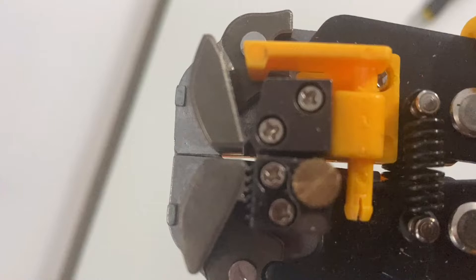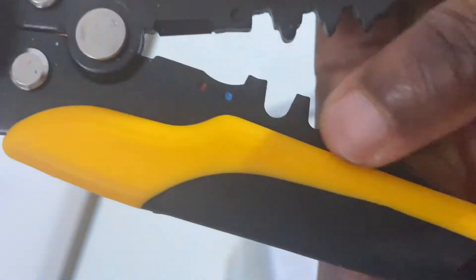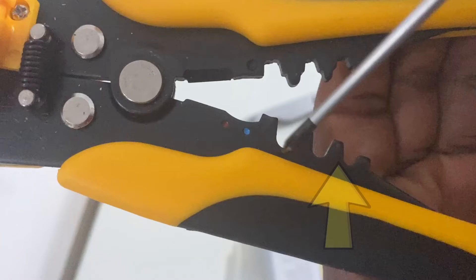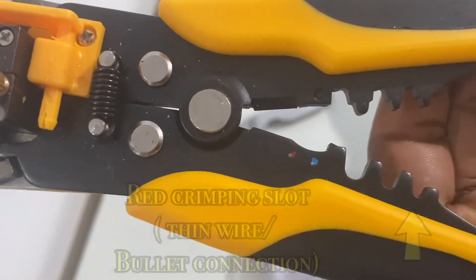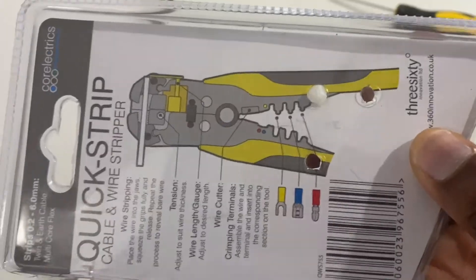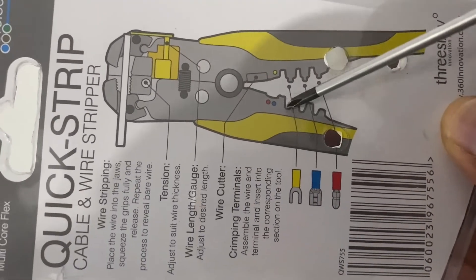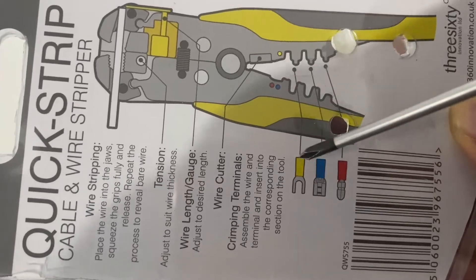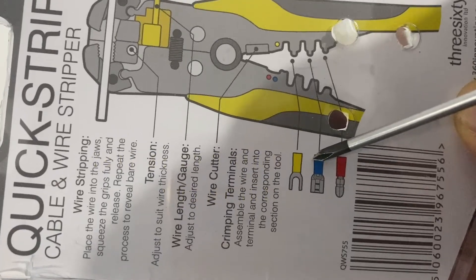The wire cutter at the bottom end cuts the naked wire, and at the stripper or clipper handle you've got the wire cutter and three two-third slots. The first slot is used for crimping thick wires or fork connections, the second slot for medium wires or spade connections, and the third slot for bullet connections or thin wire. Each of the individual slots is used for crimping both male and female connections.